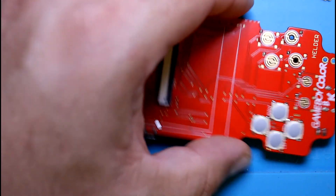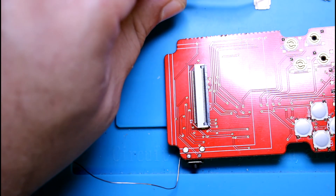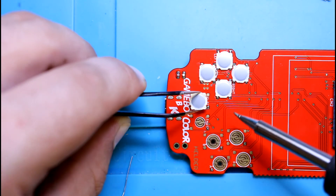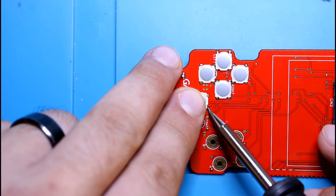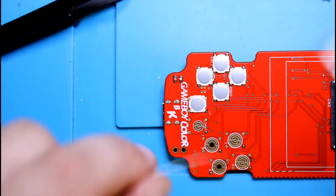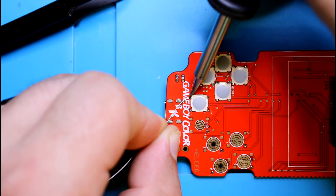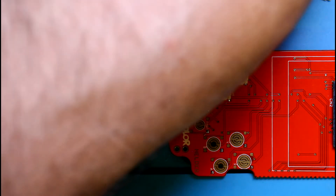Those are done. These go the opposite way — the long way. I'm right-handed, so it's easier for me to start on this corner. That's a ground point, so it takes a little bit more heat, but that's on there. I'm just applying the solder to the pads, and once you heat it up enough, it'll just melt onto the little exposed pad under the button, and then it's solid — it ain't going nowhere.